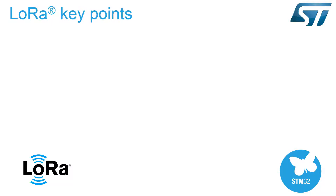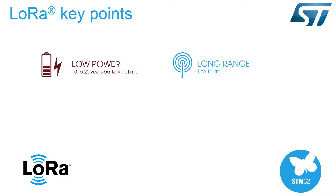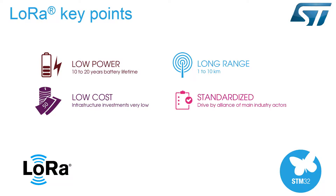The main assets of LoRaWAN are very low power consumption, very long-range capability, low node cost and overall cost of network deployment, an open and standard LoRaWAN protocol driven by the Open LoRa Alliance, a native AES 128-bit encryption protocol, and a true GPS-free indoor-outdoor geolocation.